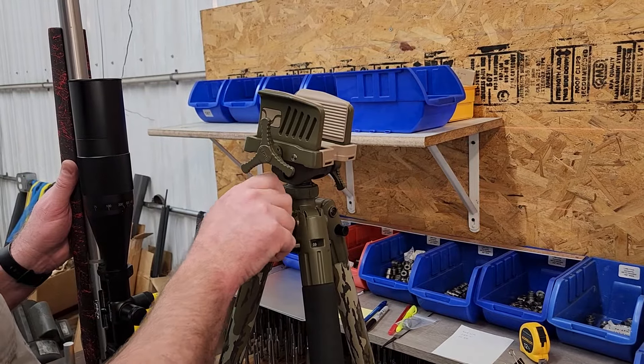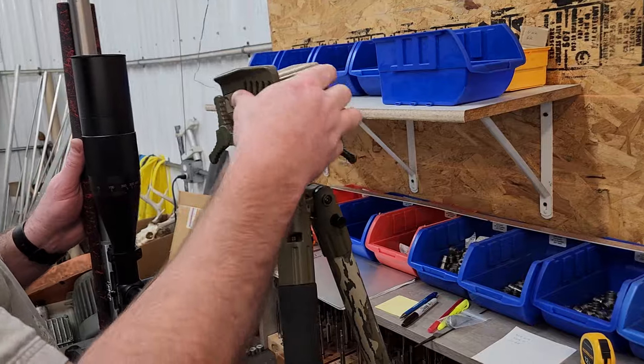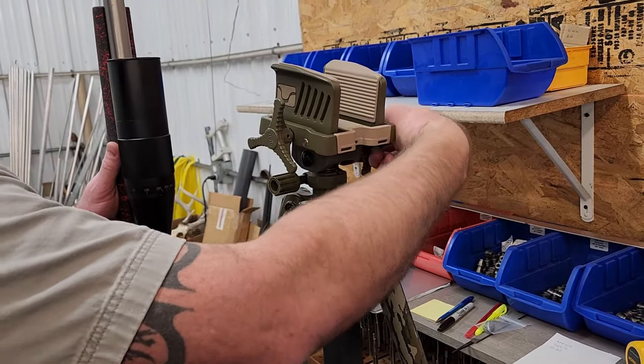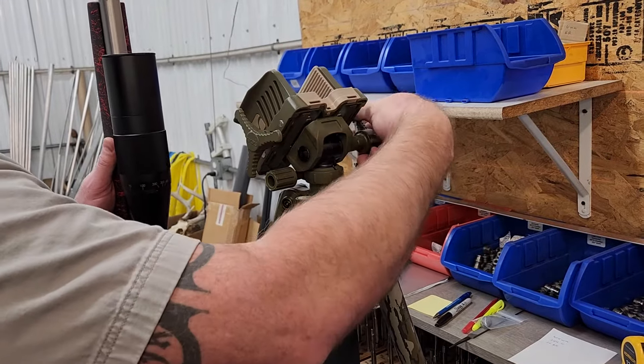The same with the tilt feature — when you loosen that knob, this is a little smoother, but the knob is a little clunky where it has a hard stop on both sides and can be a little bit tricky to use.